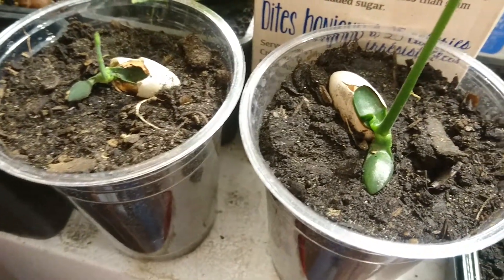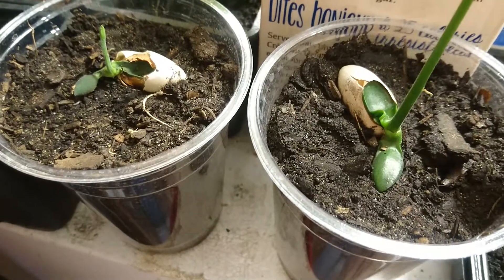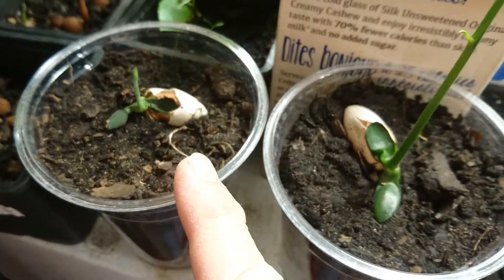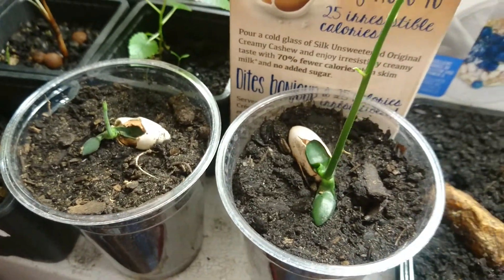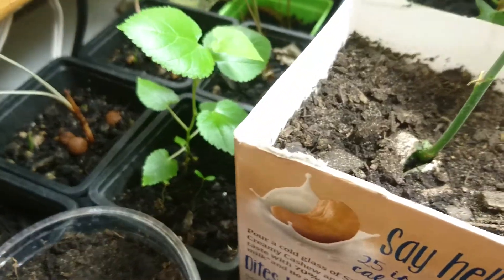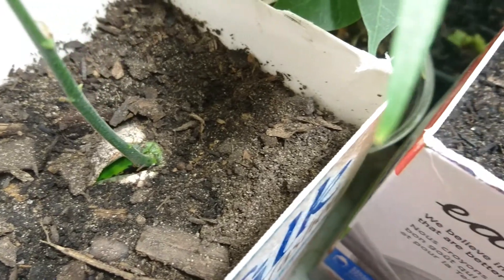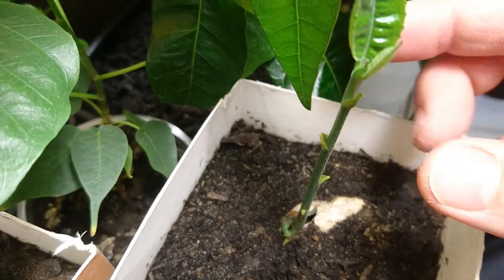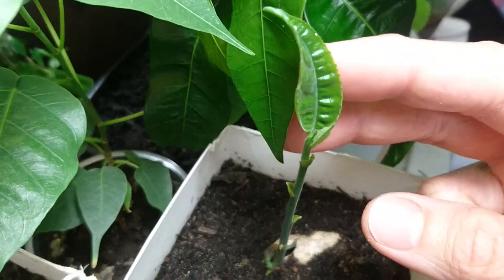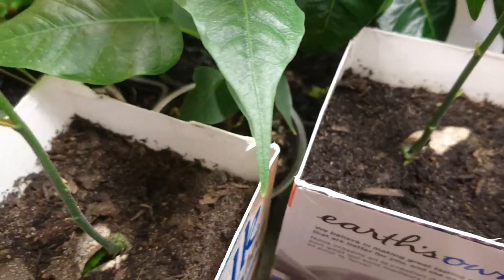Looking back at the plants that are in dirt — I planted all of them after they started to germinate. This one and this one have those cotyledons exposed, and they got darker. But judging by the size of this one, it didn't really make a difference. These two I planted right into the soil, and those immature leaf-like cotyledons were not exposed at all. And the first true leaves are starting to come out of this one and this one as well.